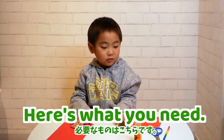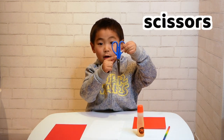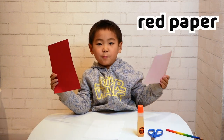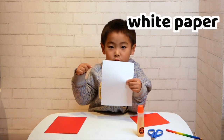Yay! Here's what you need: a glue, a pencil, a red paper, gummy paper, and white paper.